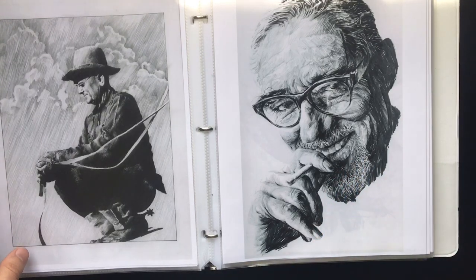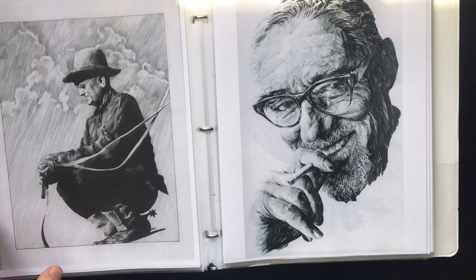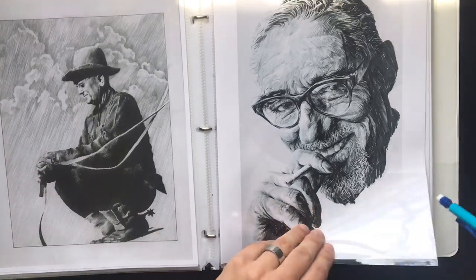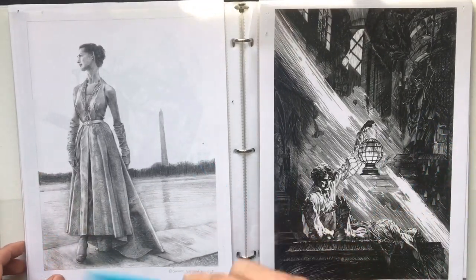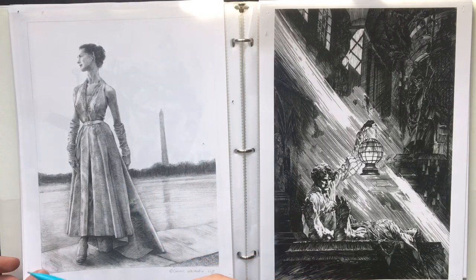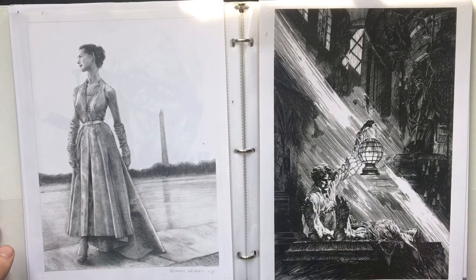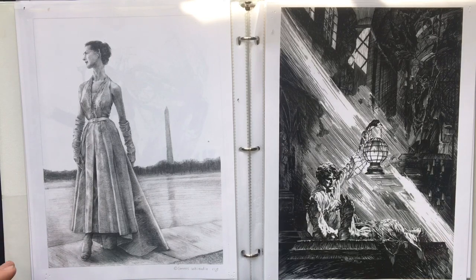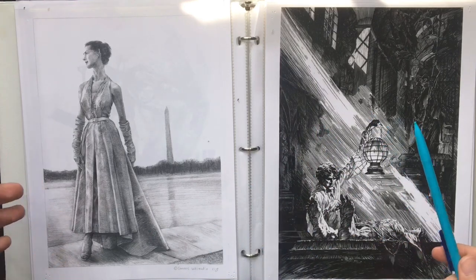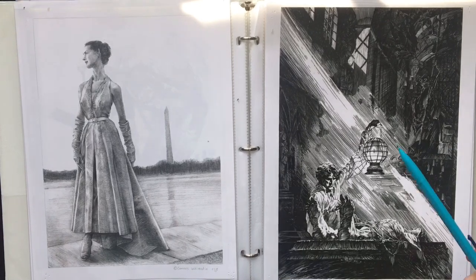Whereas in a charcoal project where you're smooth toning or veiling, you don't have those lines show up in your final work — so this is something unique to crosshatch. Remember that crosshatch is a technique, not necessarily a medium. You could use charcoal or Conté to create a crosshatch drawing if you wanted. As with any technique, you use it to create form and believability. The believability of crosshatch isn't photographic, but it looks believable because it has form.